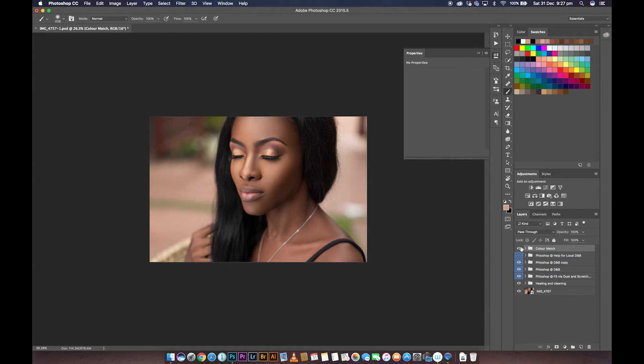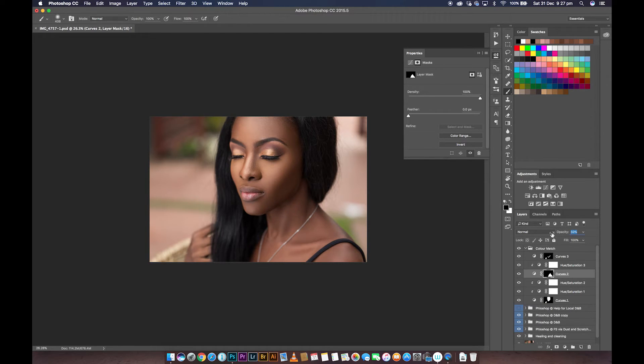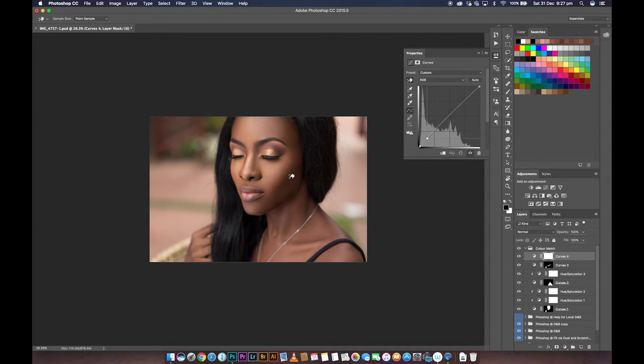Let's see what we've done so far. I think the neck looks too bright, so I'm going to go in and pull down the opacity of the neck brightness adjustment. This area looks too dark, so I'm going to get another curves adjustment to brighten up that area. I'll hit Command I to invert it, use a very soft brush with a very low flow, and paint with white over that area to brighten it up. Before and after — we've brightened up that area.